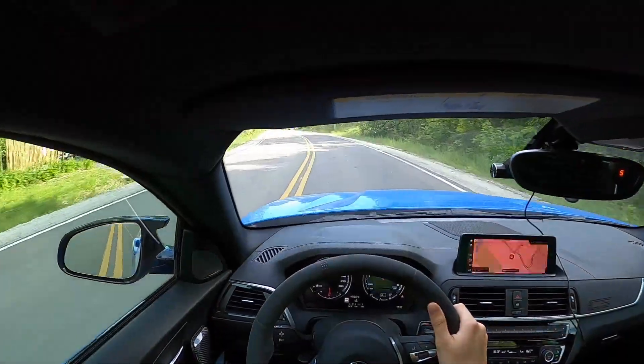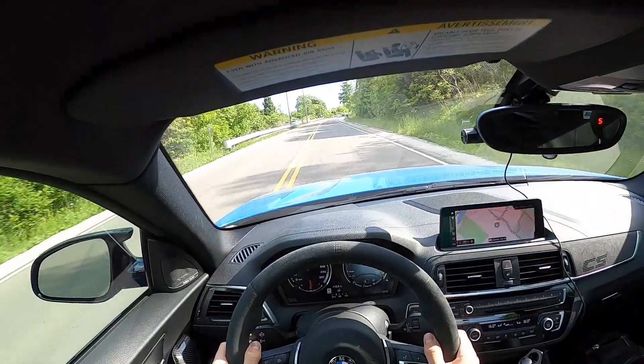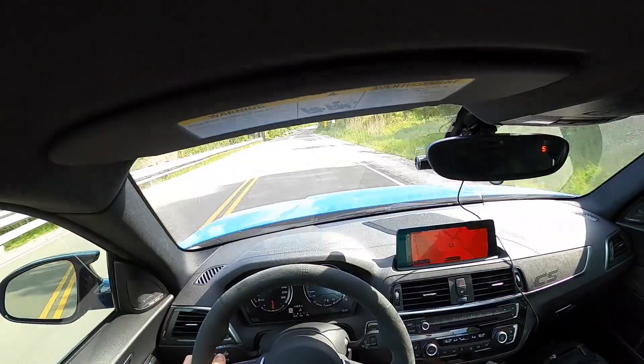I love how this car sounds. I know a lot of people don't like the S55, but I think it sounds amazing. It is a little bit quiet, but Daryl's going to be buying the Dine-In exhaust, which I think is going to be awesome.